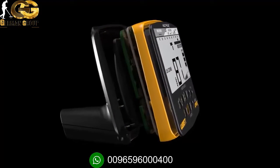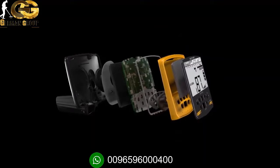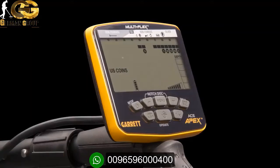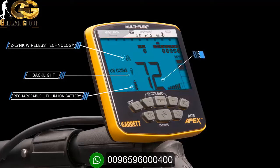The Apex control box is sleek and compact, but the features within are very powerful, including built-in Z-Link wireless technology, a rechargeable lithium-ion battery source providing approximately 15 hours of use depending on your settings, a backlight to see the controls and target info even in low-light situations, and large digital target ID numbers that can be read easily with a quick glance.